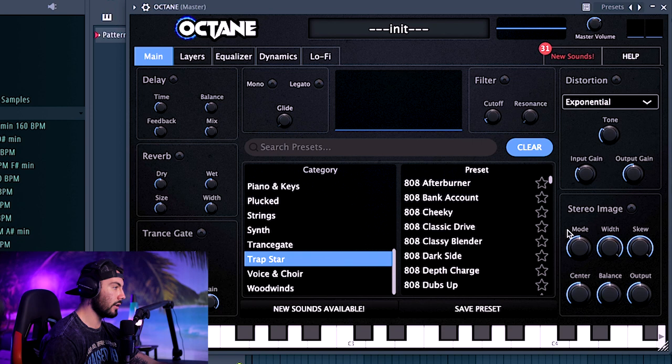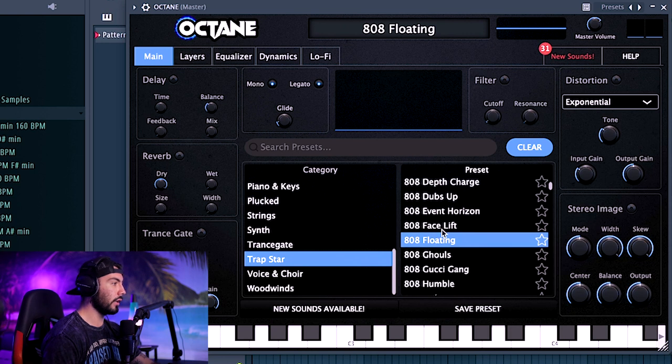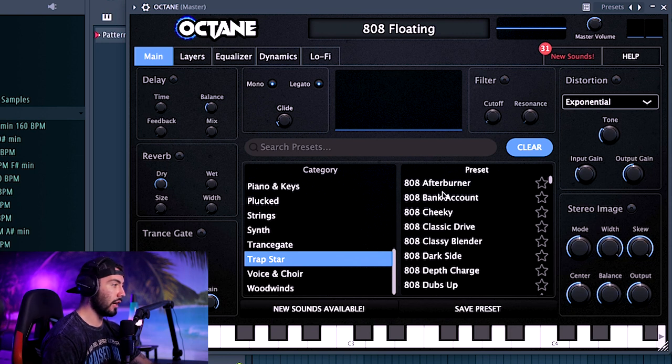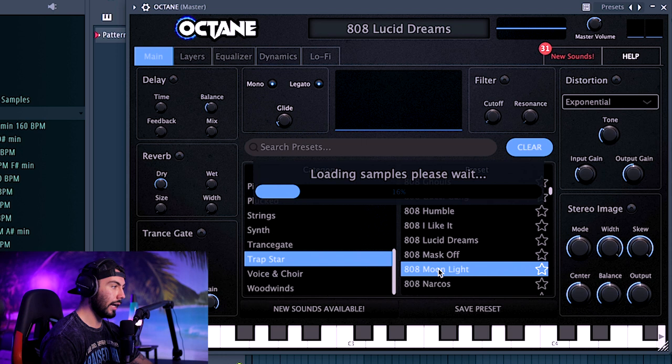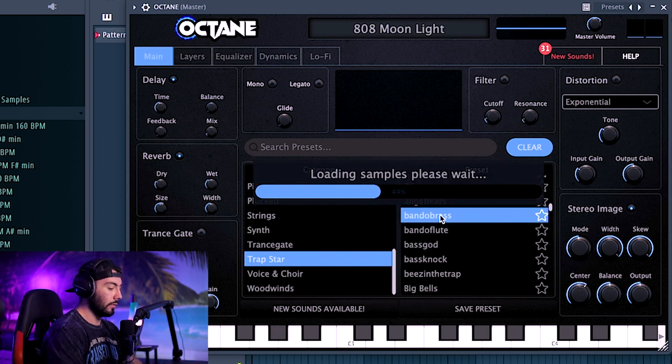So let's go over to Trap Star, and you can see a bunch of the different 808 patterns right here. These have names from very popular songs — they're trying to emulate the 808s used in those songs, like Gucci Gang, Humble, Lucid Dreams, Moonlight, Mask Off, just all these really iconic songs. Then you've got some more instrument-based stuff over here as well.